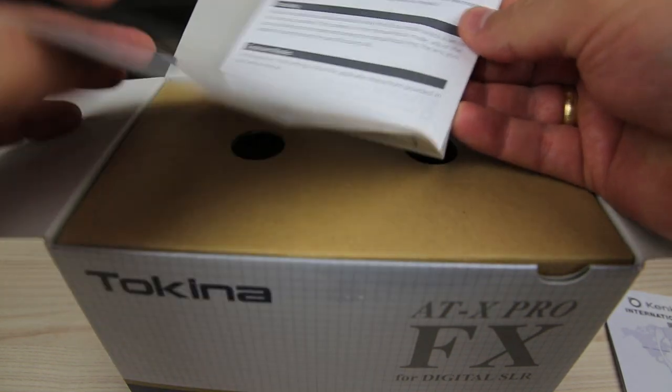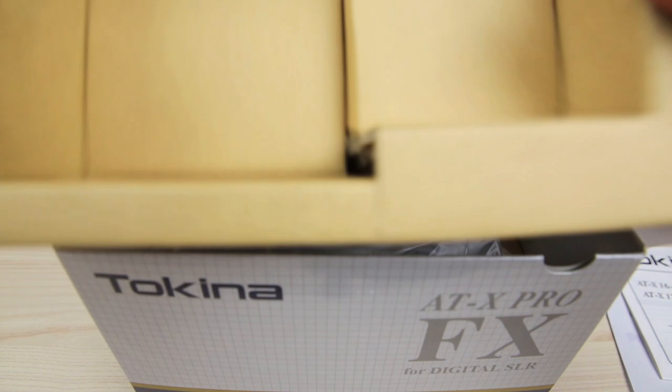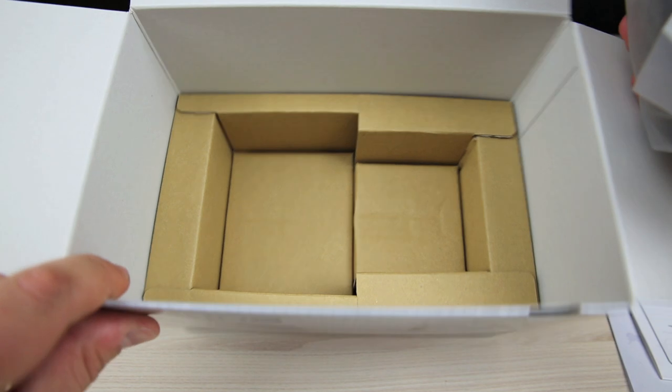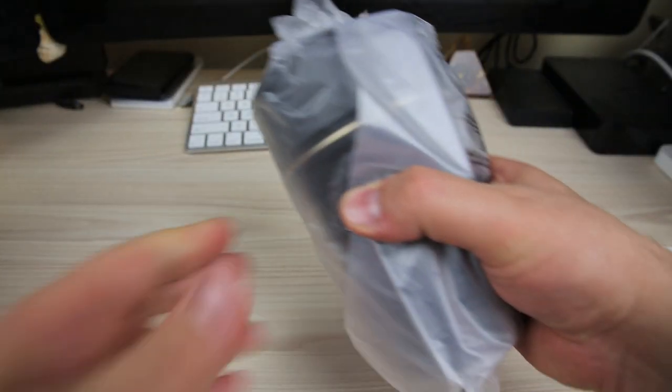There's some paperwork in here that tells you all about it, but let's get into the box itself and have a look at the lens. There's nothing else in there — the lens is all wrapped up.